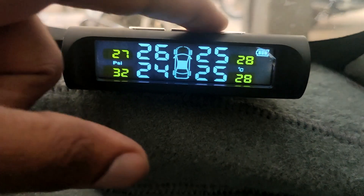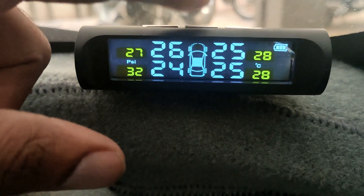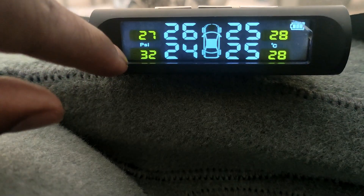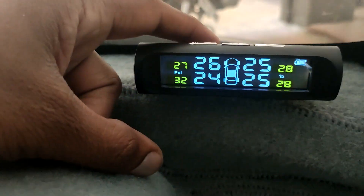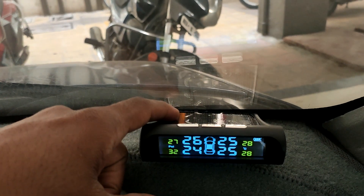There are three buttons on the top. The middle one is the mode or menu button, which lets you change settings from PSI to bar, or from Celsius to Fahrenheit. The other two are the arrow keys and setup keys. At the back, there is a solar panel.